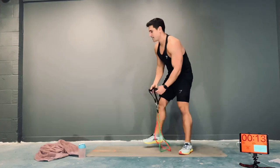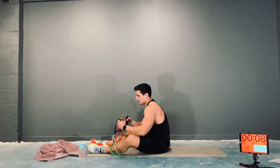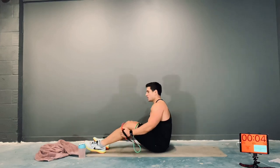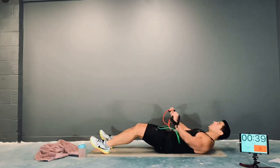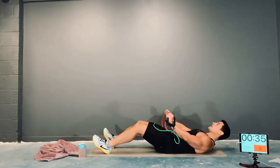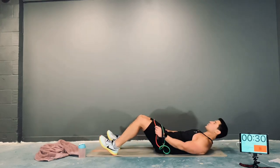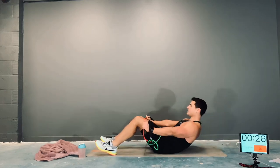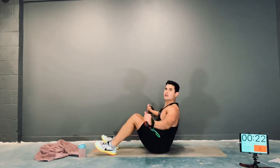Sit-up to reverse fly. Here we go — back to the floor, roll up, reverse, back down. Squeeze the abs to bring you up, then reverse fly. Up and reverse. Down. Try and keep those arms straight as you do the reverse fly.